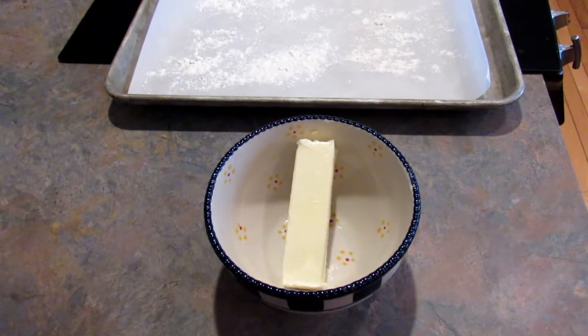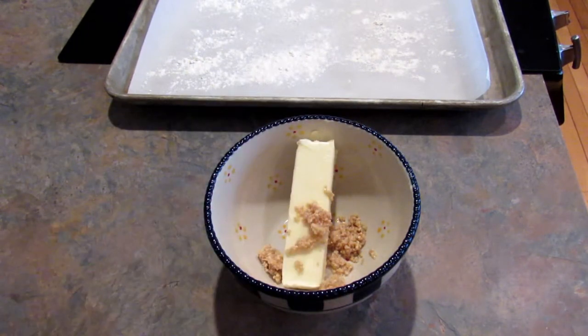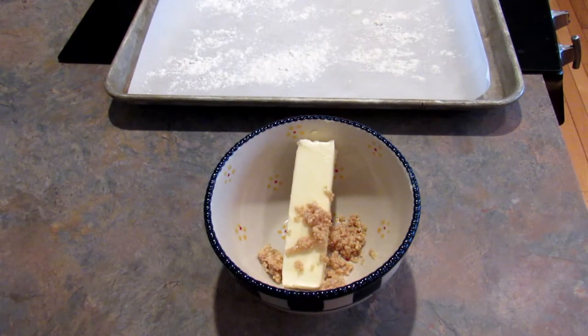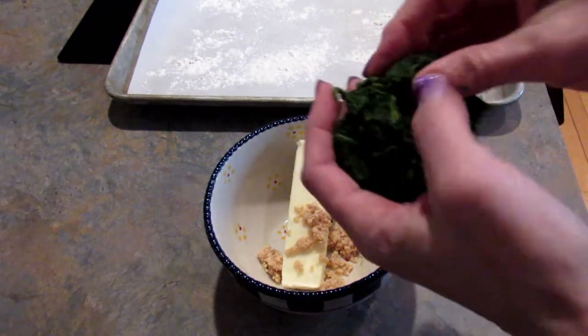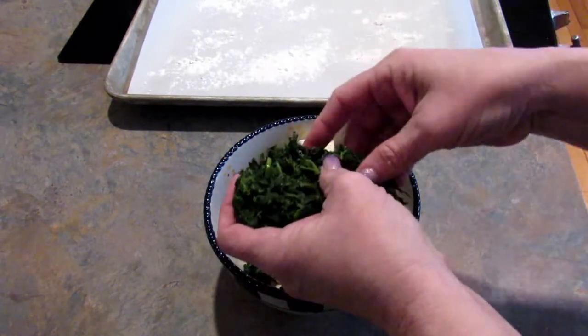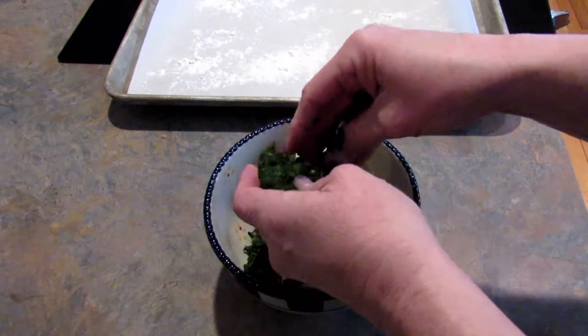Now I'm going to work on the filling. You want to start off with one half cup softened butter — I'm using unsalted but use whatever you like — plus one tablespoon of minced garlic, this is garlic from a jar that I got at Costco. The next step is to add your spinach. I'm using half of a 10 ounce box of spinach that I thawed and squeezed all of the excess liquid out of.